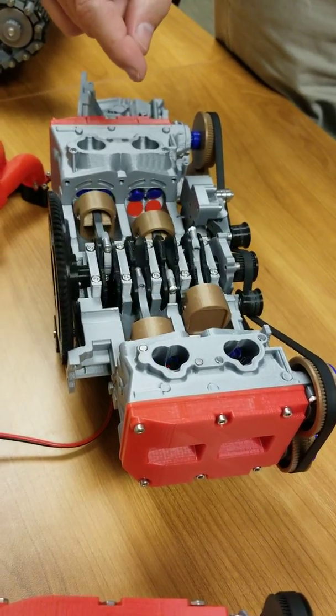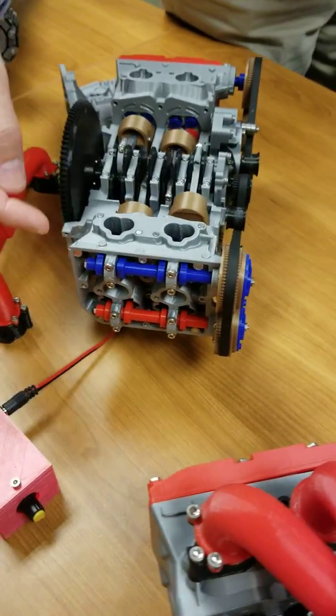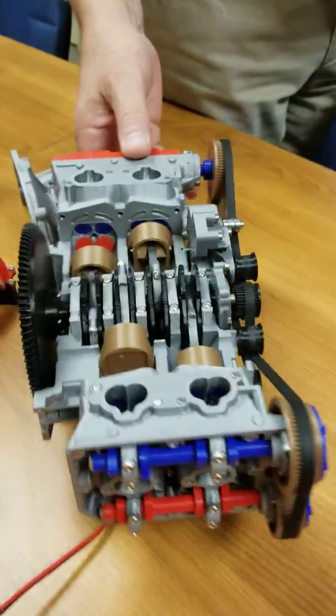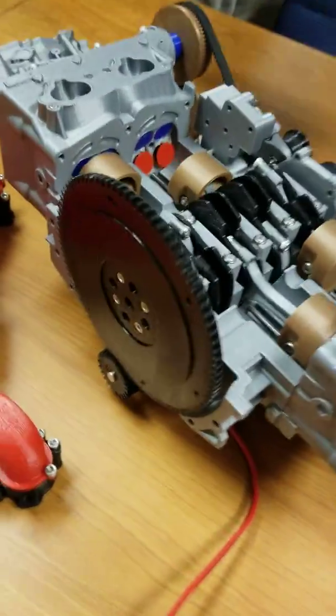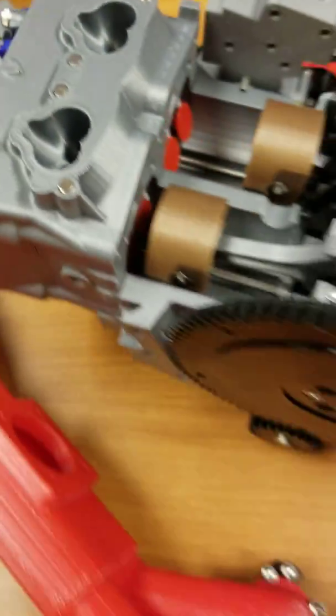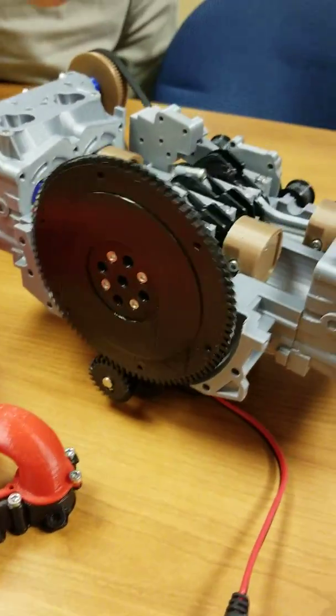Right here you can see the pistons firing. When you remove the valve cover, you can see the cams turning, and inside where the cams are turning, the valves are firing in sequence. We have a flywheel that's being driven by a pinion gear connected to the motor.